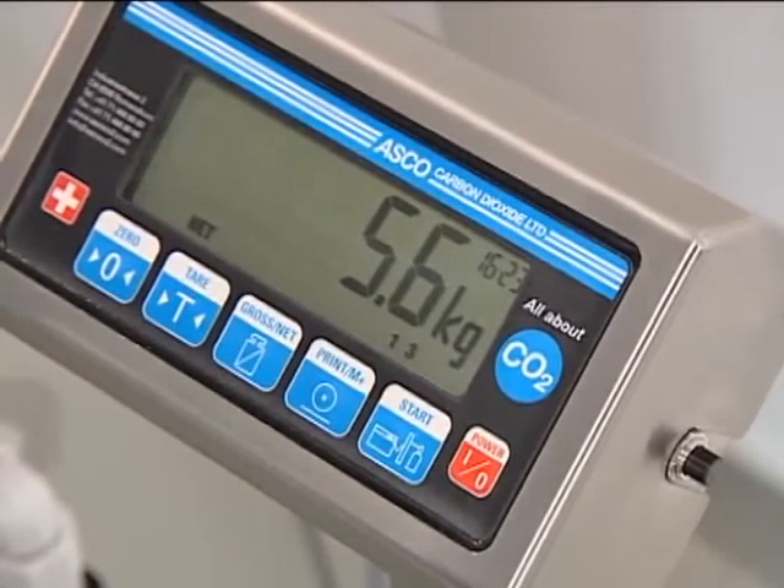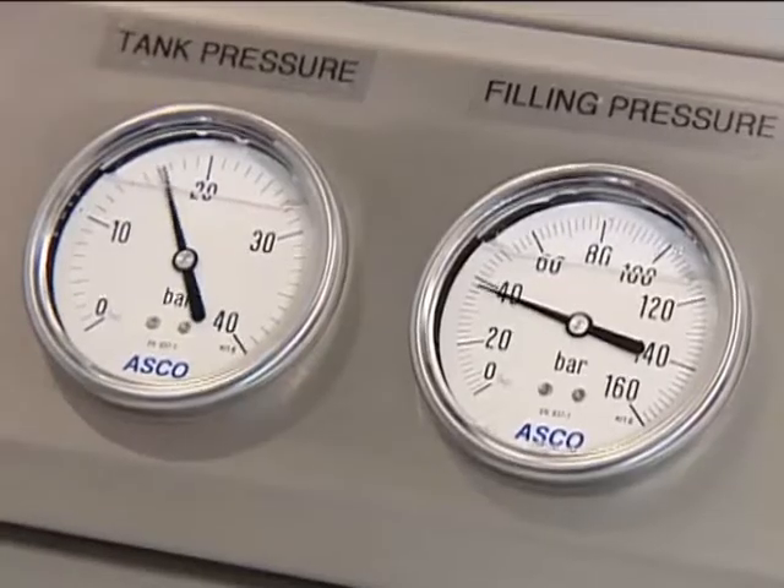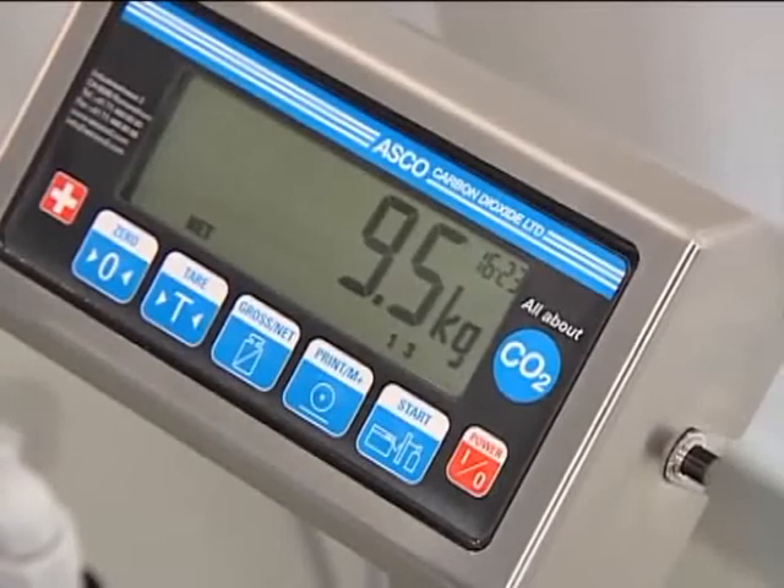The indicator monitors the weight as filling continues. When the preset weight is reached, filling stops automatically.